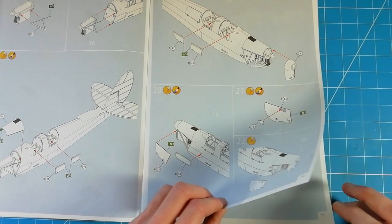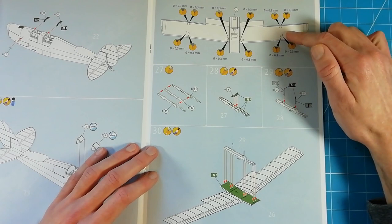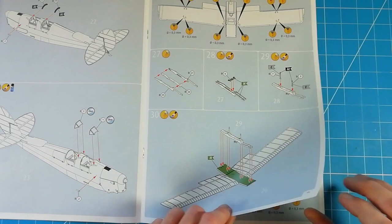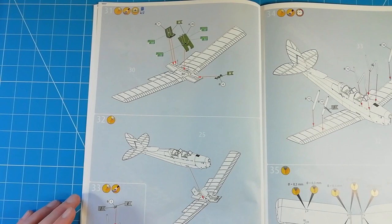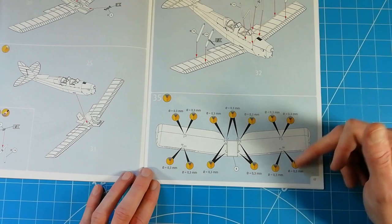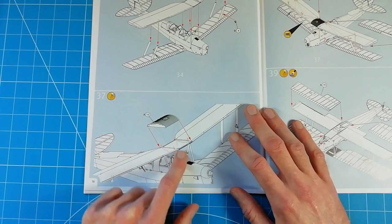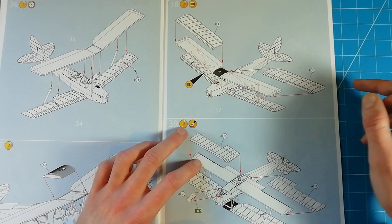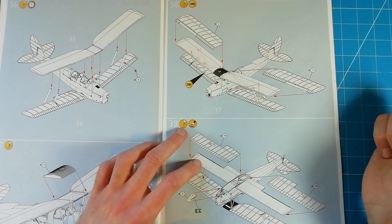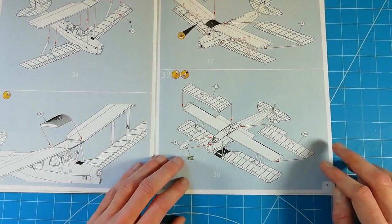We've got the front of the cowling and the rest of the cowling being fitted - I don't think it'd be too much hassle to pose this open if you wanted to. Then we've got the front combings, the fairings, and the windstrings being fitted. Moving on to the bottom wing going together - again we've got to open up a few holes before installing the control columns and rudder pedals into the floor section. Then the seats go together, with decals for the seat belts. There's also a rigging diagram, and the idea is to rig it before installing the top wing - though I'm not sure I'll be doing it that way myself.